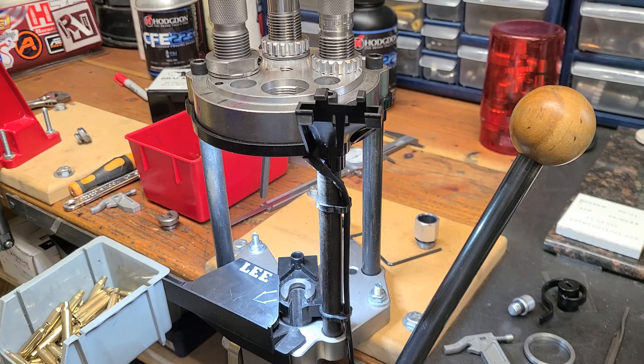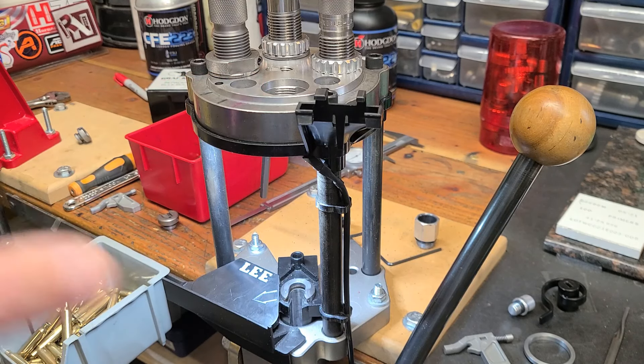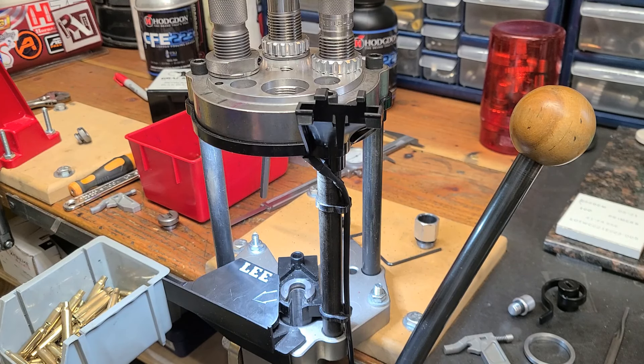Hey guys, Treetop here. Thanks for tuning in. I'm back again with the Ultimate Turret Press from Lee Precision. If you're interested in this press, I've made some show-and-tell videos on it to try to orient you if you're thinking about it. Those videos are down in the catalog below, both here on YouTube and on Rumble. Same name, Treetop Flyer, F-L-I-E-R.